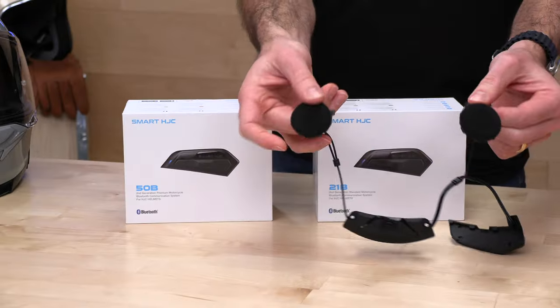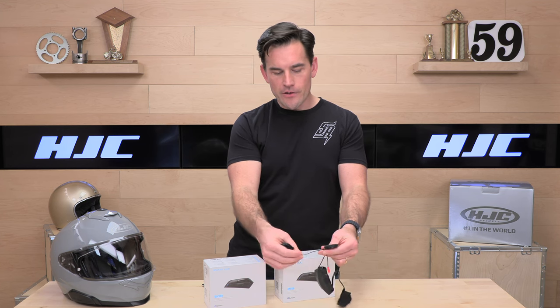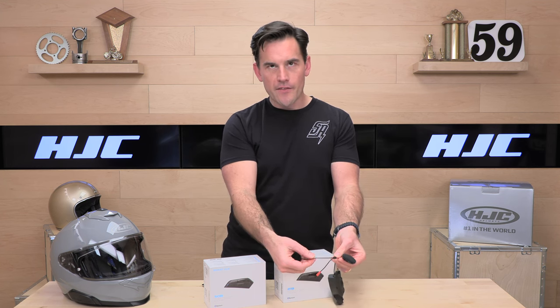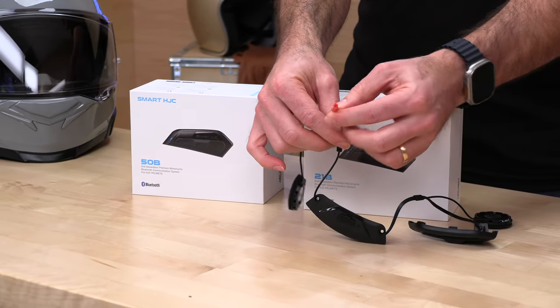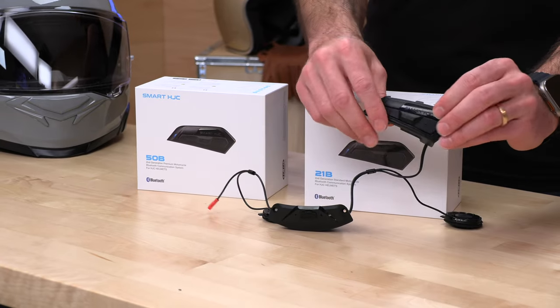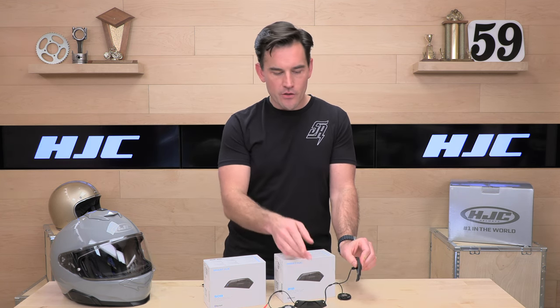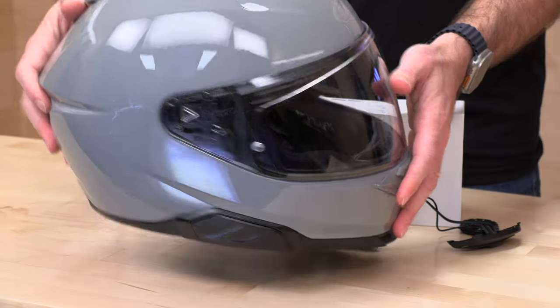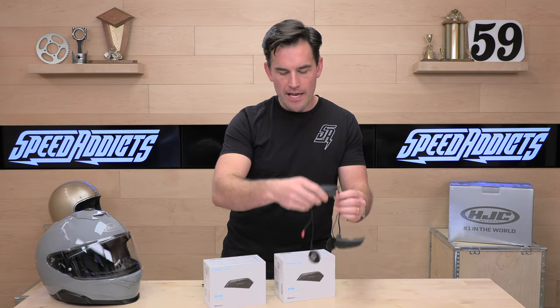You're also going to have speaker pockets. These are those upgraded HD speakers — they are quite good. They are not removable; you cannot replace them with the Harman Kardon. They are fixed on this wiring harness, so that is not an option. Then you're going to get a plug-in for your mic, and here is your control unit. The 21B only installs a control unit on one side, whereas the 50B has two control units that go on both sides of the helmet. That additional control panel controls the voice command system.